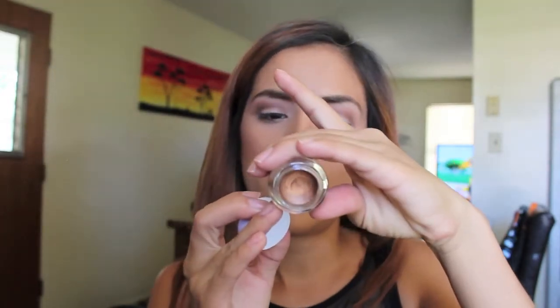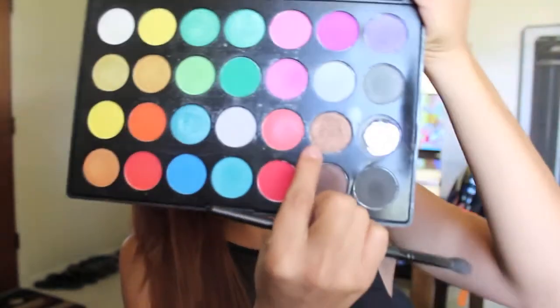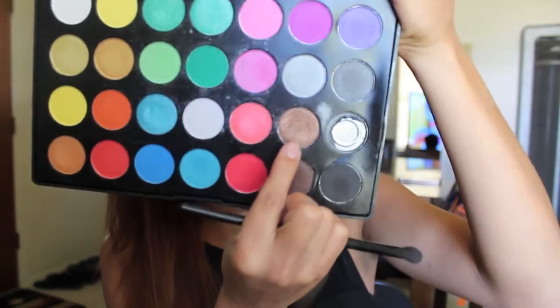I should have done this before my crease color but I forgot, so I'll do it now. I'm taking this ELF smudge pot in the color Brownie Points — it's a beautiful brown gold shimmery color — and placing it on my lid as my base. After that, I'm taking a Morphe eyeshadow from this palette, a gold-brown shimmery color, and packing it on my lid with my ELF blending brush.